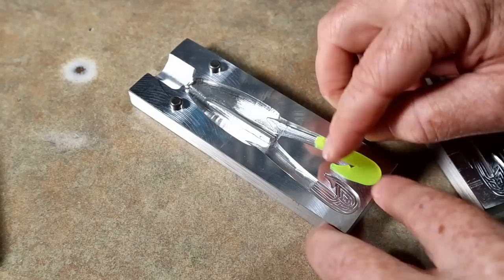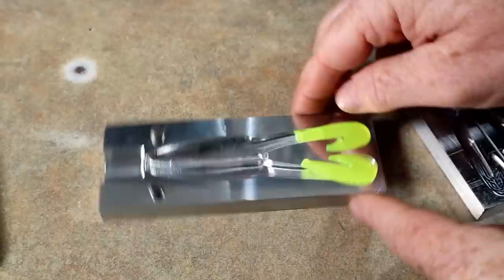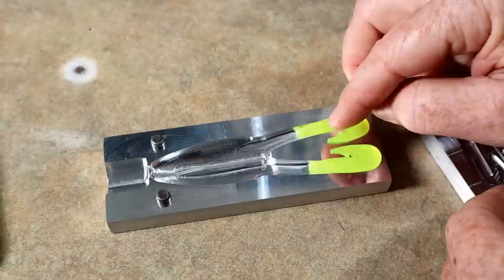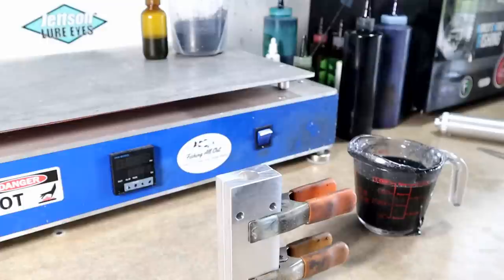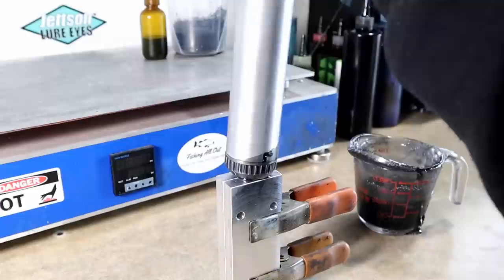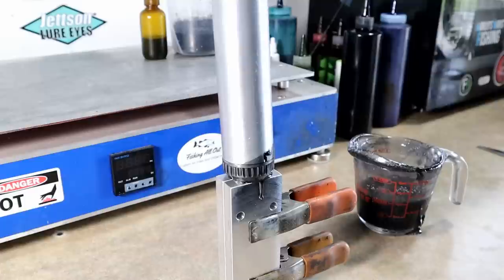We're gonna lay these in there and then shoot a straight black body — nothing too fancy. It'll have really good contrast, and I think during a swim action test with a really dark body and then these bright legs we'll probably get the best footage of the action we can. Let's go ahead and fill in the black body. We want to inject slow, steady, and hold pressure on any large cavity bait — particularly when using a tail mold. A little bit of pressure helps bond where the legs meet.